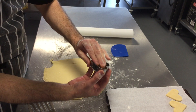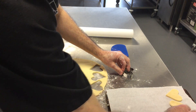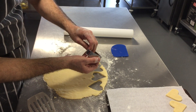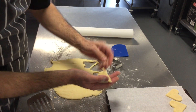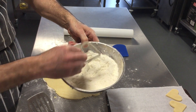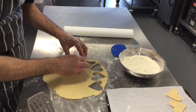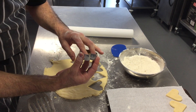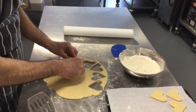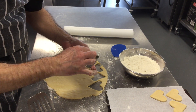We're not handling the pastry too much because it's a very, very soft dough — a good shortbread dough is very, very soft. If you find that it's starting to stick, just dip the cutter in a little bit of flour.